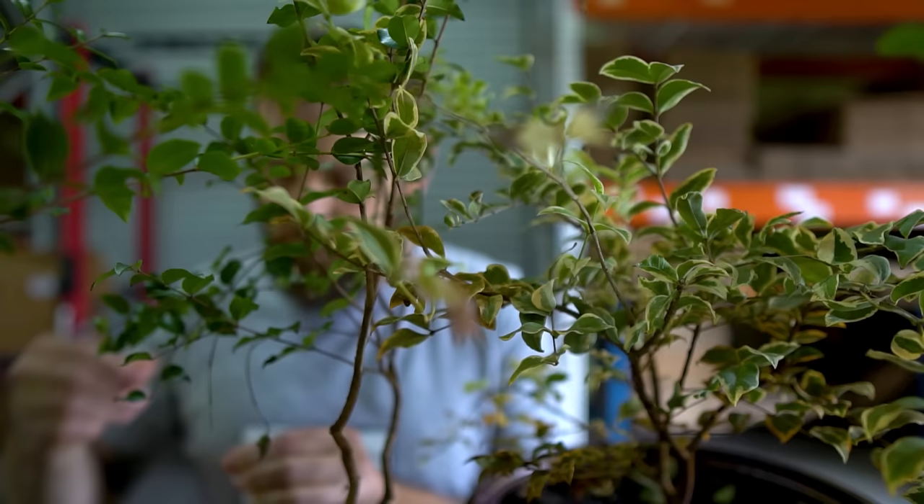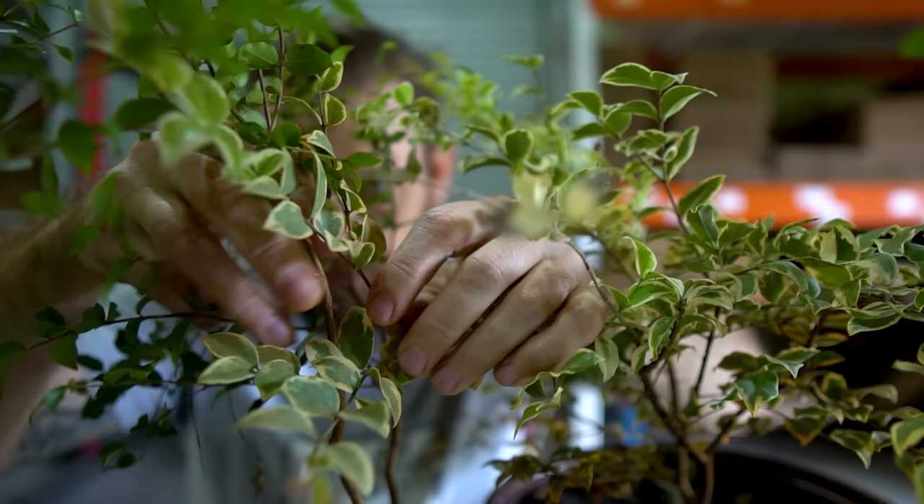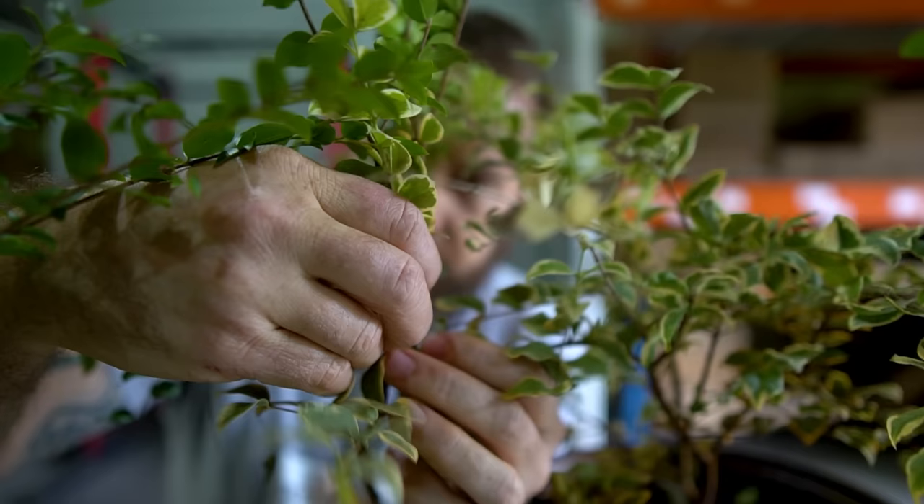Why graft in this case? They're taking a $10 sabra rootstock and turning it into a $200 variegated tree. It's a no-brainer. With the approach graft, you have to keep two plants alive, well, and healthy throughout the process.